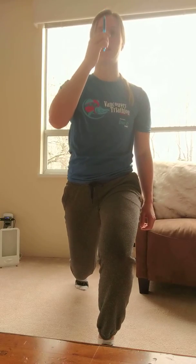Or you can do it how we did in the call, where you would just hold the lunge position and then do maybe 10 of those.